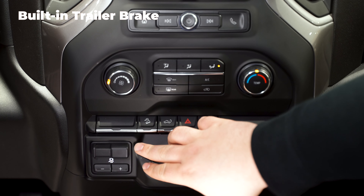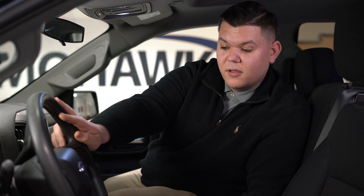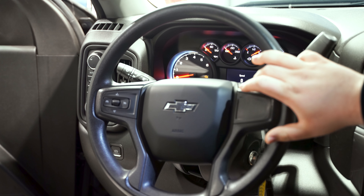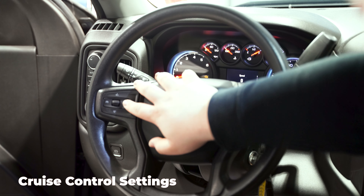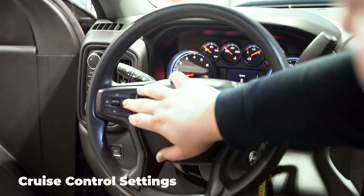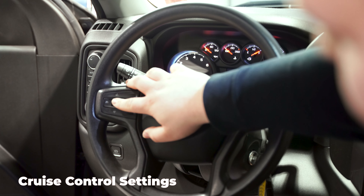This truck also comes equipped with a built-in trailer brake. For charging, you have your 12-volt and a USB port right here. On the steering wheel, depending on trim, you might have audio settings to control the radio and phone — but this is more of a base model, so we'll go over that in another video. On the other side you have your cruise control: hit the cruise button on the right to turn it on, this side cancels your speed, and you can click it again to turn it off. To set your speed, click the knob down, then click it up and down to adjust.